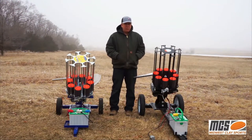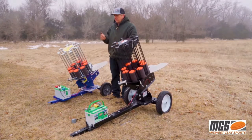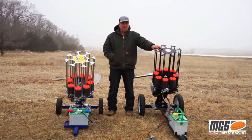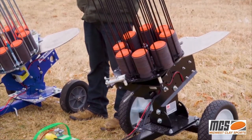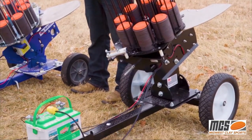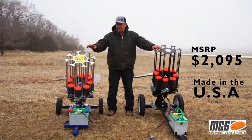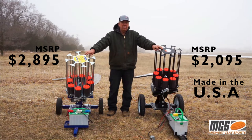I've shown the differences between both machines — they both work the same way and throw the same distance. You can tilt them left or right to throw curling targets. The best news is the machine on the right has an MSRP of $2,095, and this is for a 400-capacity sporting clays machine made right here in the USA in Mayville, Wisconsin. The machine on the left has an MSRP of $2,895 — so we're talking an $800 difference for two machines that work exactly the same way.